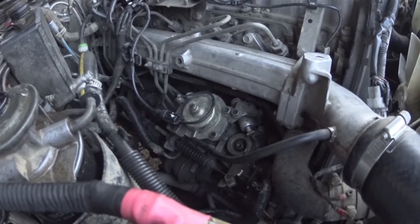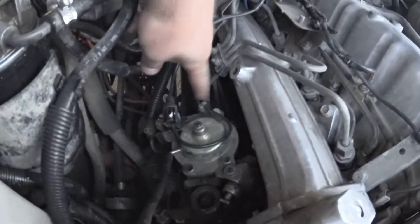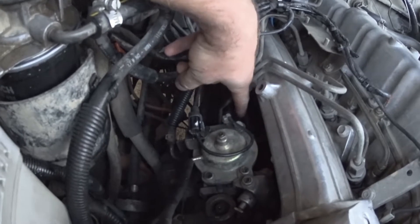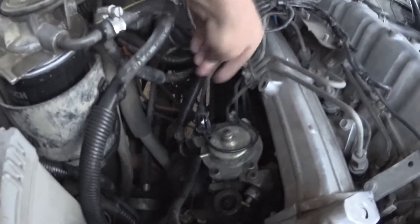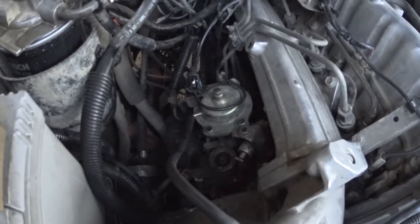On the front of the pump there's a flange, there's a bolt this side, a bolt that side, and a little support bolt at the back just behind the injector lines. It's a bit tricky to get to, but it's a 12mm so I get a 12mm deep socket, a UJ, and a three-eighths ratchet around the back of there — that's how I do it.